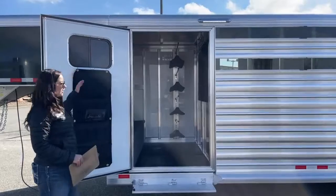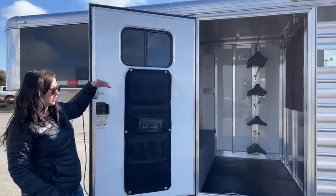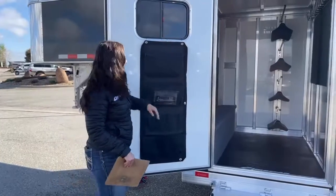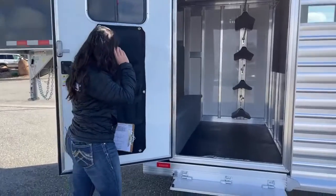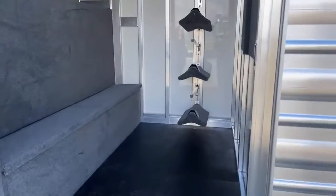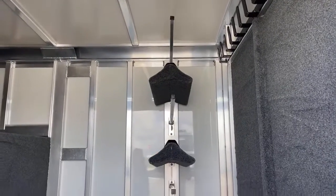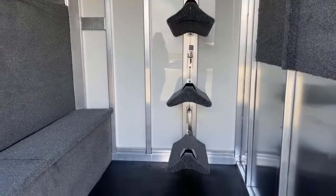Up here in the tack room, you've got your tack door with a window for airflow going through — if it's stinky in there, you can get that out. You also have the door organizer right here so you can put all your grooming tools and everything in there. Straight across, you see the saddle racks with the blanket bars, and those are adjustable and removable. So if you wanted three on there instead, you can move them around however you'd like.